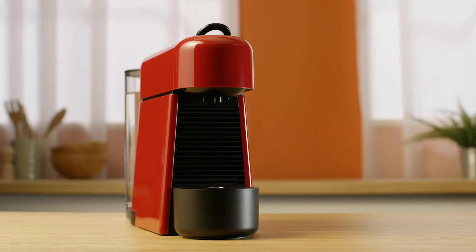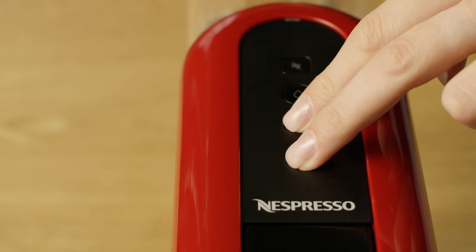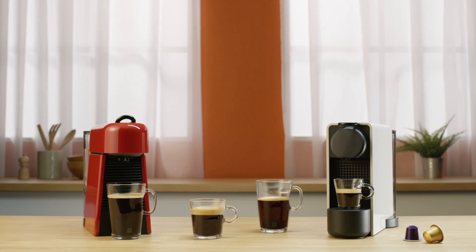To turn the machine off before automatic auto-off mode, press both the espresso and Lungo buttons simultaneously for less than 1 second. Please note the machine will turn into off mode automatically after 9 minutes of non-use.